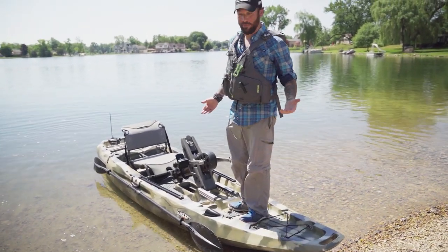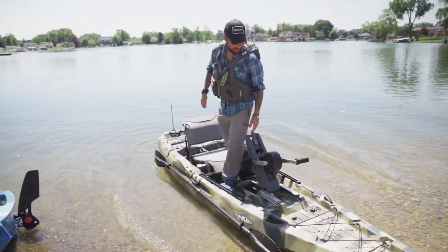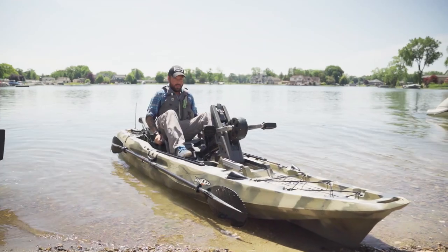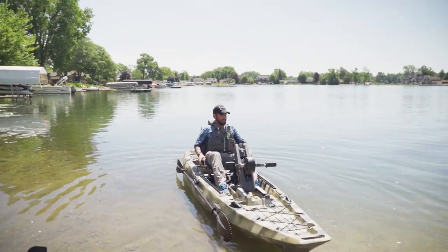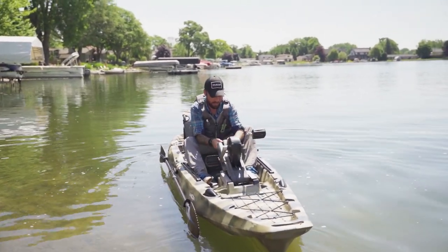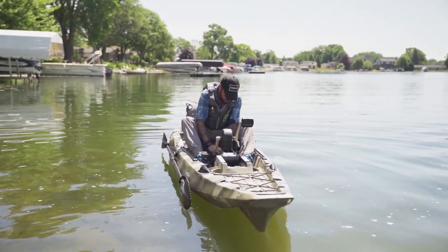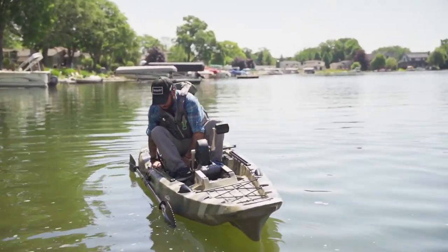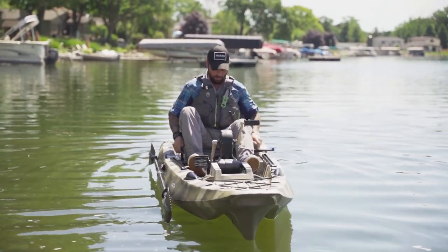The bow is stable — this is nice. I feel like this thing is going to surprise me. That seat is comfortable too, just like I thought. Let's put this pedal drive down and lock it in. Drop the rudder. Let's see how she moves — and I got to move the seat a little closer.